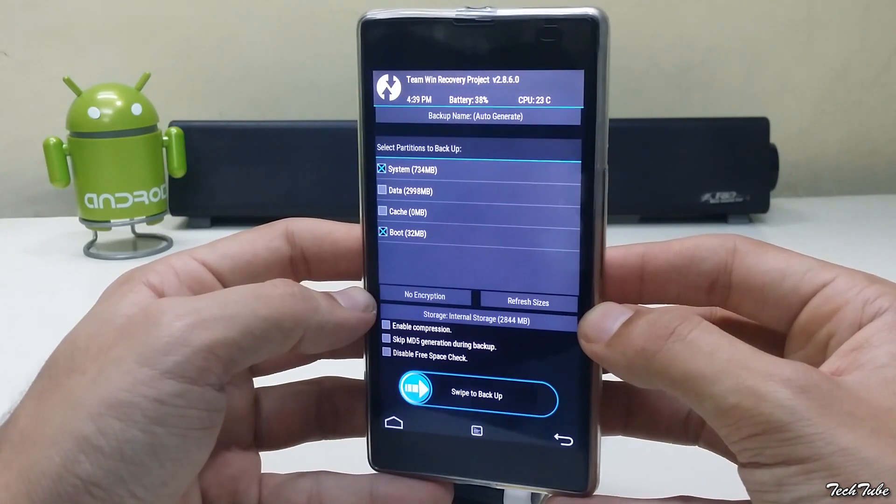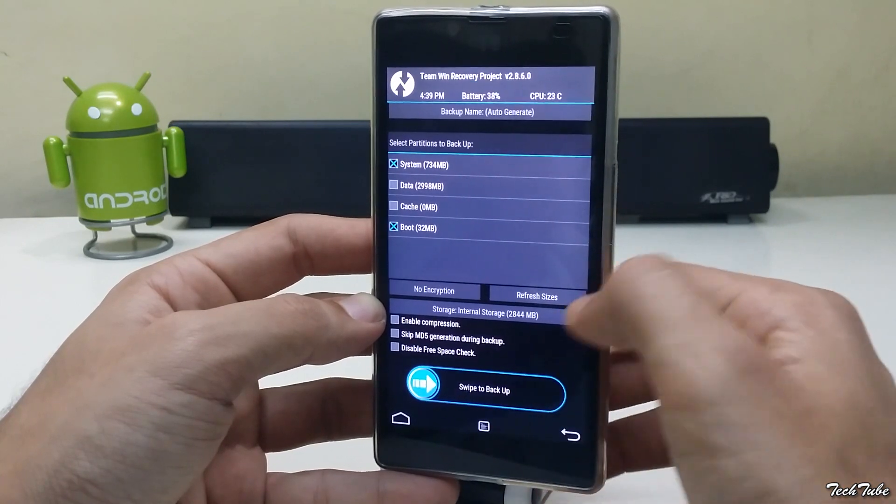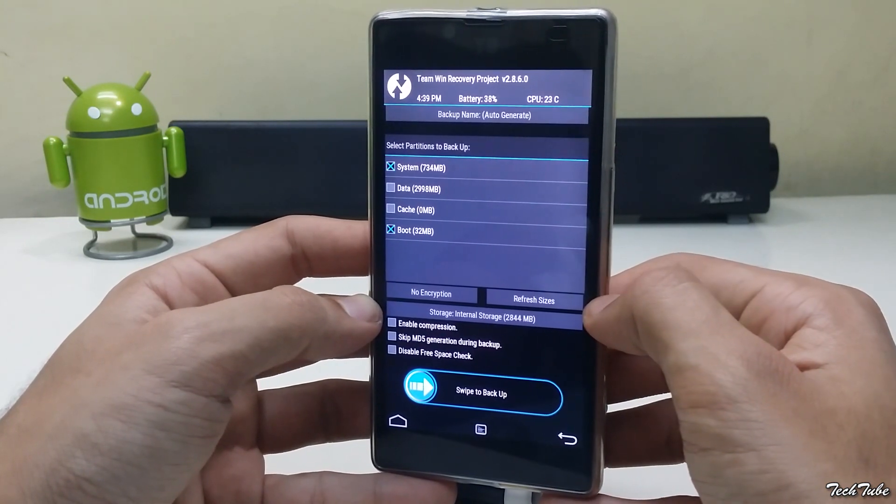Go to Backup, and swipe to Backup. This will backup your current ROM and data. It may take some time, depending upon the amount of data you have.